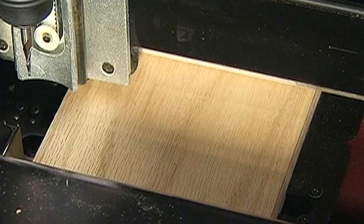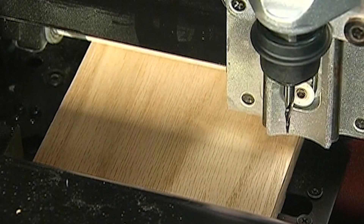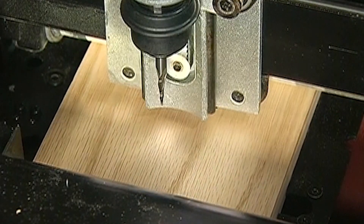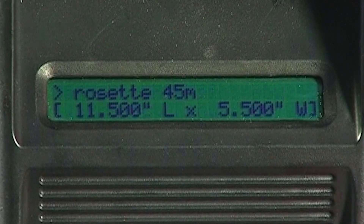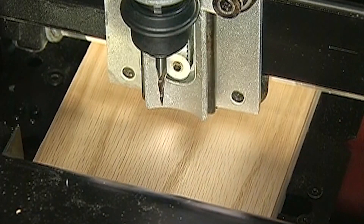Before we can begin carving the project that we designed earlier in this DVD, a number of menu prompts and machine operations must be completed. After selecting which project you want to carve, the machine will move the cutting spindle up and over to the home position.